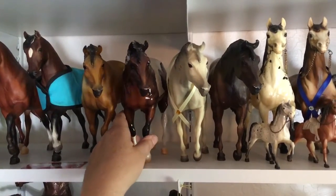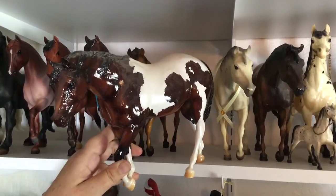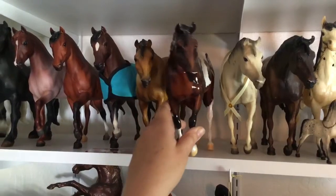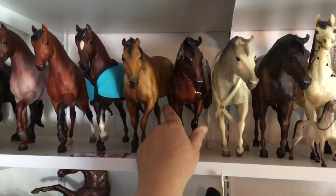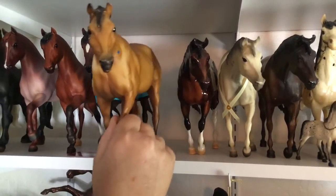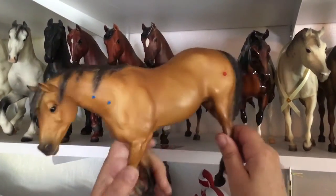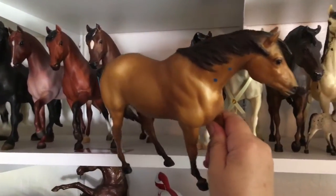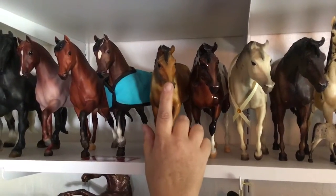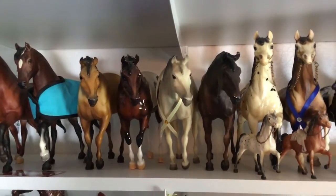Then we have a Briar Fest special run. I think this one's called Totsie. She's a base coat, chalky, glossy — really pretty color, I think they did a nice job on that one. And then the buckskin Indian Pony with war paint — there's a sun on that side and a couple of dots, and then a couple more dots on this side. I found that one in an antique store. I'm kind of reaching the end of my rope here, so I will move on to the next shelf next week. Thanks and talk to you later.